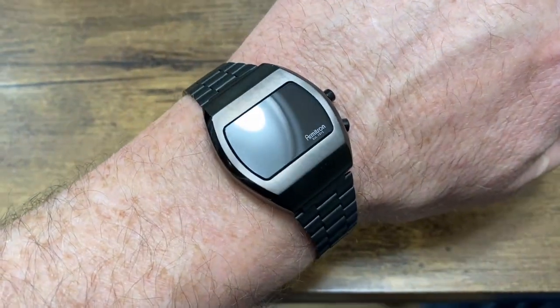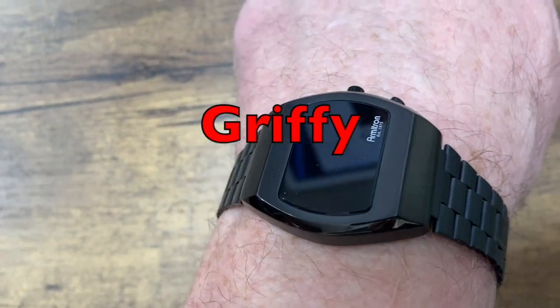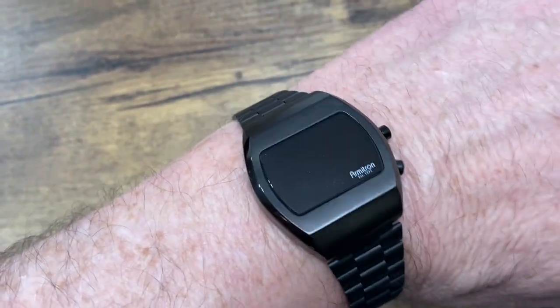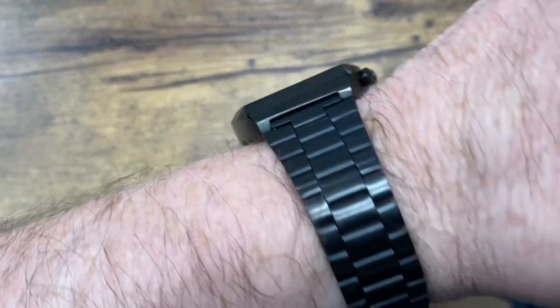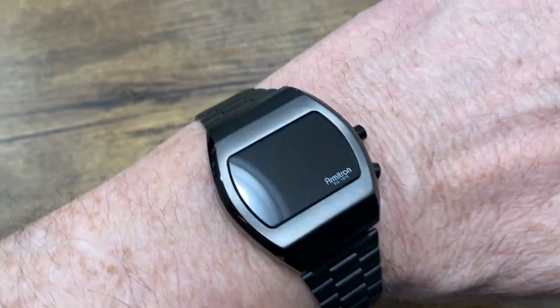If you like watches, you might like this. This is my Armitron Griffey Digital Watch. This watch is actually a pretty cool watch — an old school remake of the original digital watches back in the mid 70s.